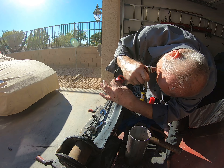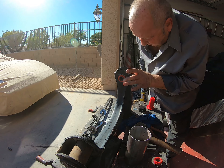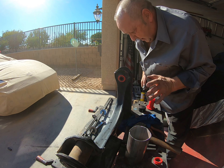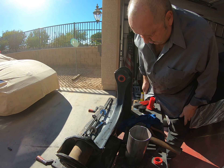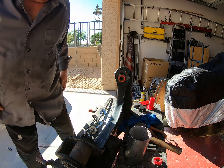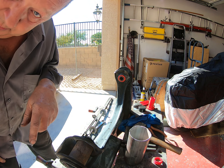There you go - nicely trimmed off, and I've still got plenty there with the metal inside. We're kind of going to go backwards here because I just trimmed it and now I'm going to show you how to put it in.